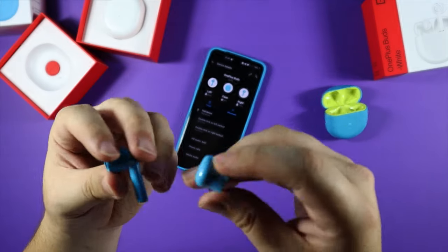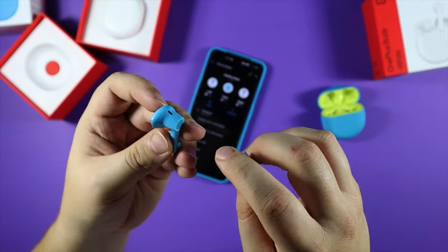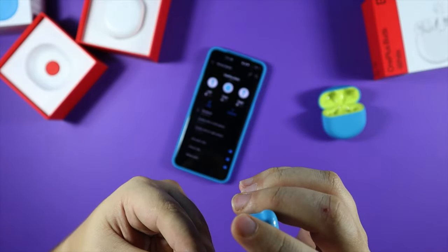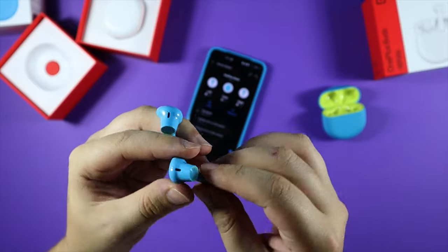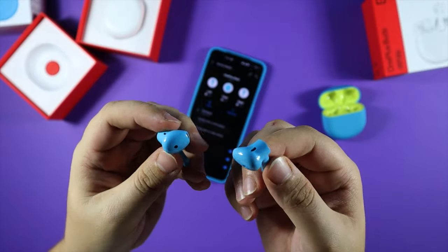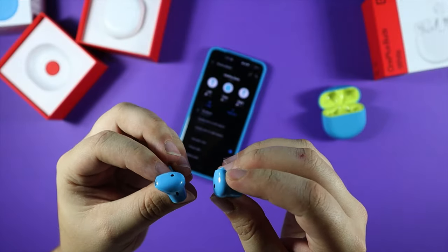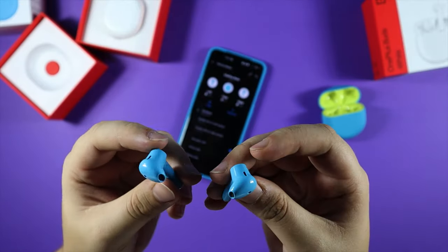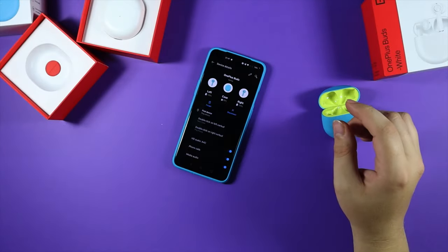They look actually pretty nice. They do remind me a lot of the Apple EarPods — if we disregard this bit here. The one thing I've never been a fan of is the plastic design, like the Huawei ones and the Apple ones. The earphones I'm using at the moment are the AirPod Pros because they've got a soft tip. But let's see how these are anyway — I'm going to pop them in my ear. Surprisingly good fit.